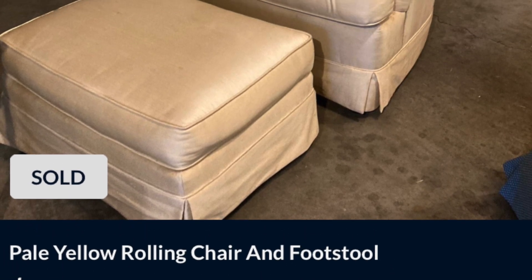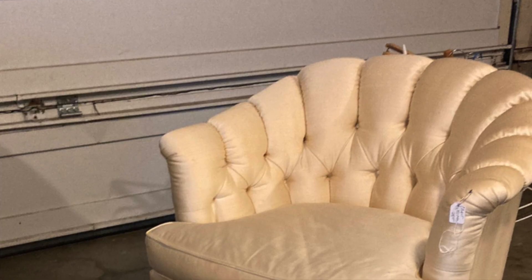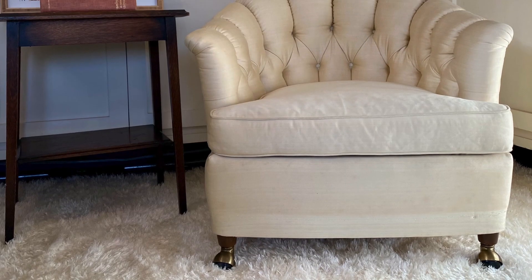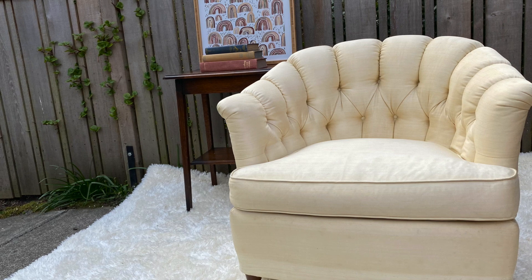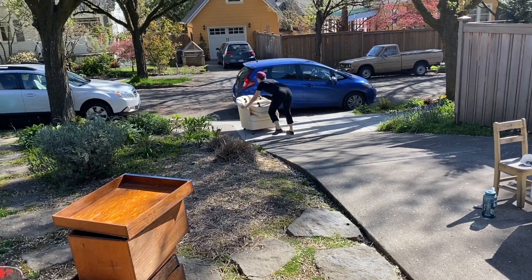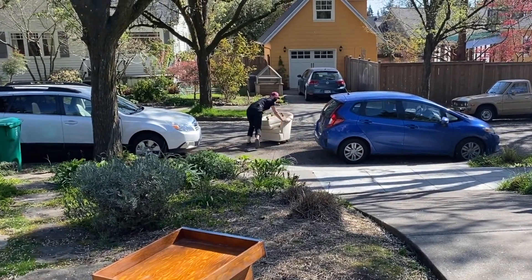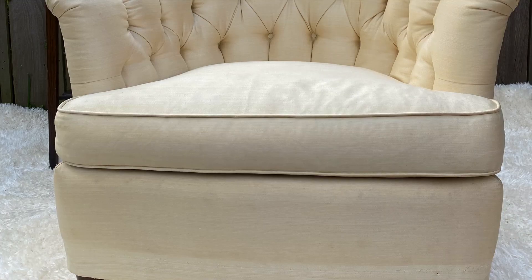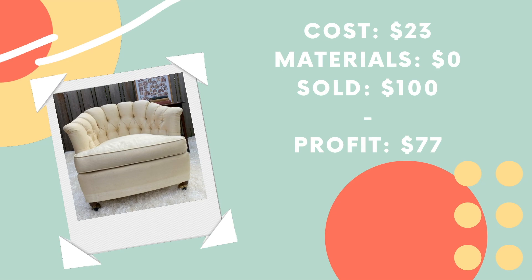Sale number four was so quick and lovely — this gorgeous, beautiful, pearly, tufted vintage chair and ottoman. I got this for $23 on OfferUp, brought it home, ripped off the skirt, and cleaned it with my Bissell upholstery cleaner. It had a few stains that were hard to get out. As I was staging it outside, a neighbor walked by who's seen me flipping furniture and told me she was interested in buying it. I ended up selling it to her for $100. I could have gotten more if I'd listed it, but she saved me the trouble and I needed to clear the garage. A very quick flip and a profit of $77.